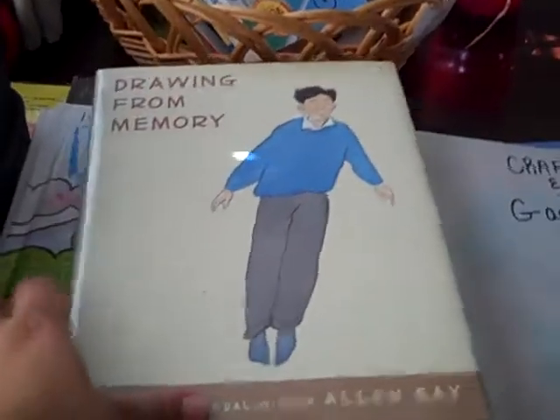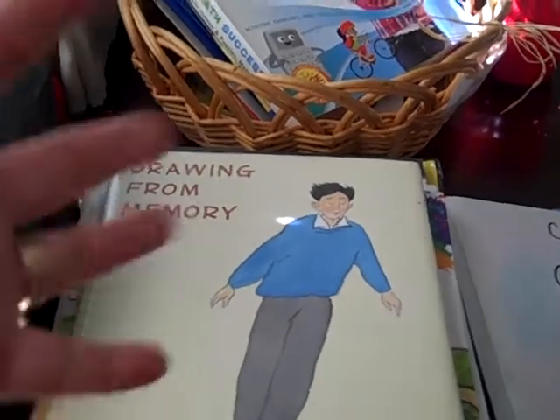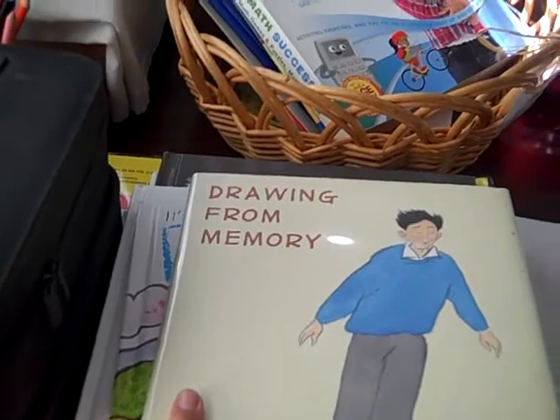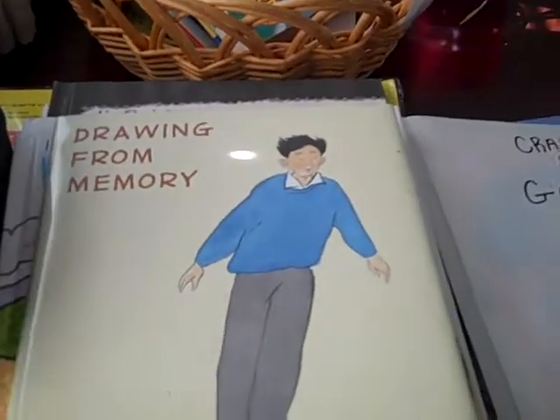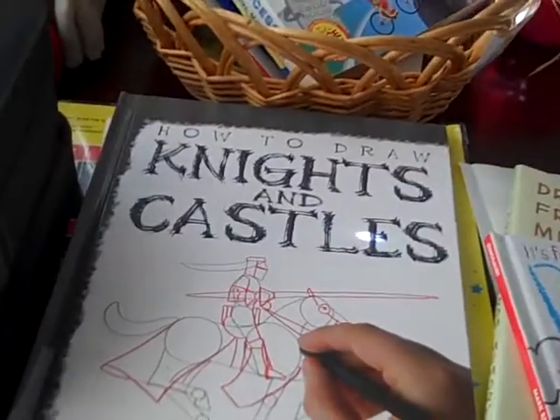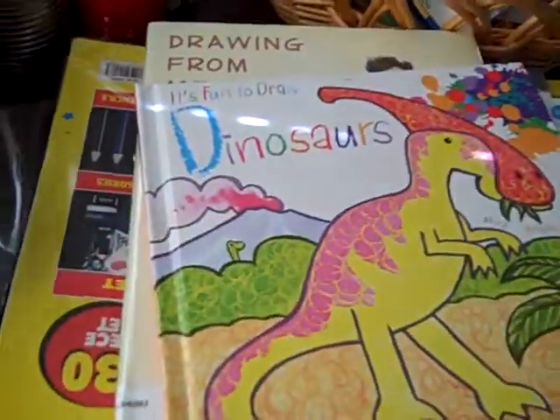I borrowed a lot of books from the library, and I have a lot of notes from when I went to school for art, so I think I can at least teach them the basics. I have 'Drawing from Memory' from the library, 'It's Fun to Draw Dinosaurs,' 'I Can Draw,' 'How to Draw Knights and Castles,' and just some fun stuff for them to do. I found an old makeup case and put all my son's art supplies in there, so he can lug it around and the baby is not getting into his stuff.